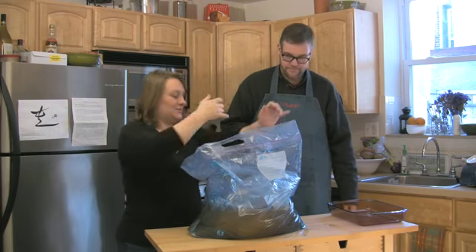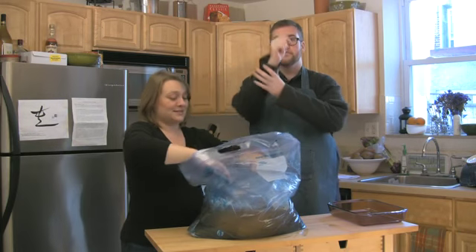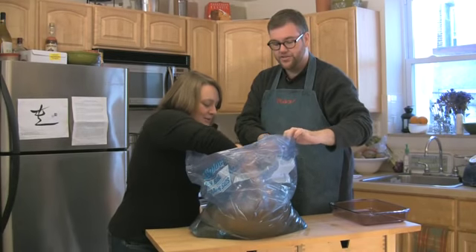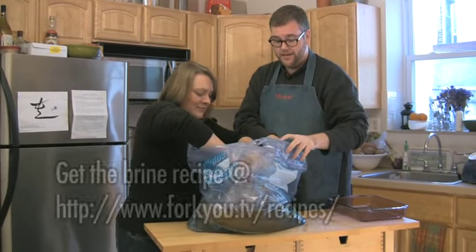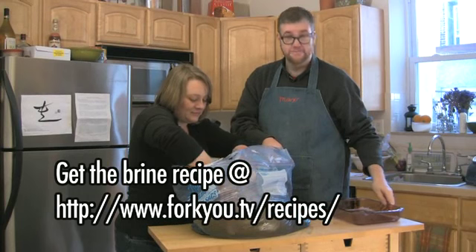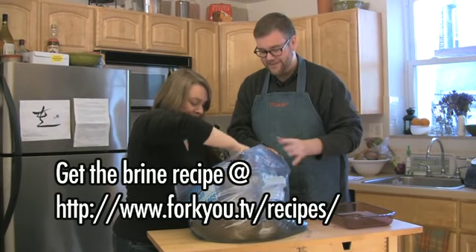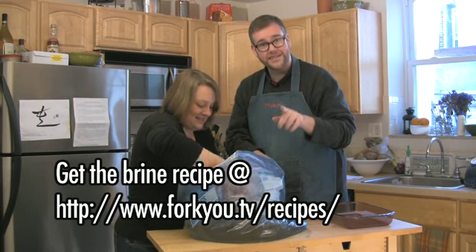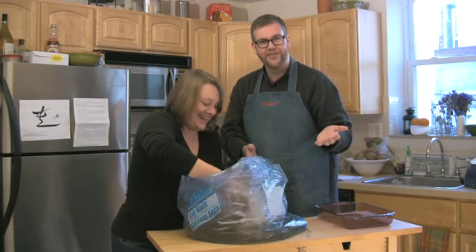I'm going to roll up my sleeves. We'll have the brining solution recipe online. Check the printed version of the 40 magazine for the full recipe.